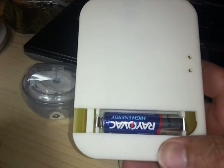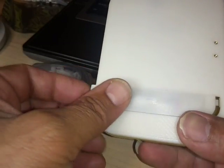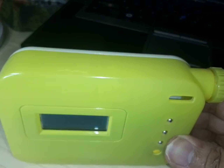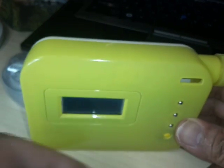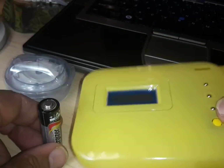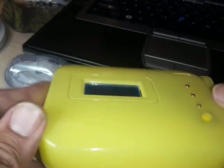This pump only uses one double-A battery, and you need to replace it every six to seven days depending on how much you use the backlight — very simple, nothing complicated. You can tell the size of the pump compared to a double-A battery. It's four inches by five inches from outside to outside — a pretty compact size.